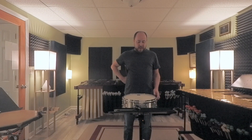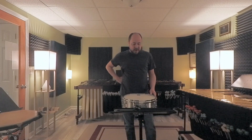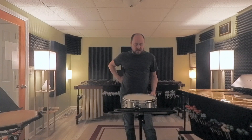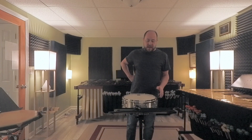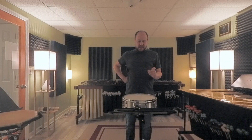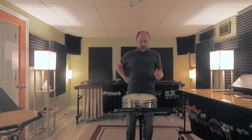Then we have this cool flam pattern — super easy. Both flam patterns, the one at measure 33 and the other at 42, are super easy to rush if you're not careful. Make sure you're practicing those with a metronome. Then you've got these groupings: four notes, six notes, four notes, six notes, four notes, six notes — so make sure you're not losing count there.